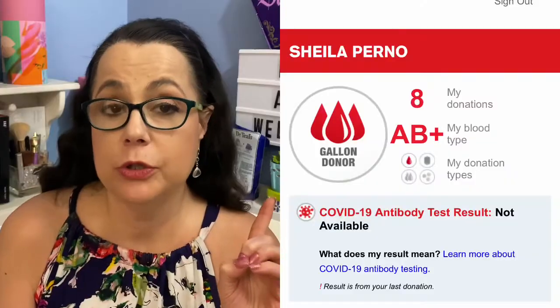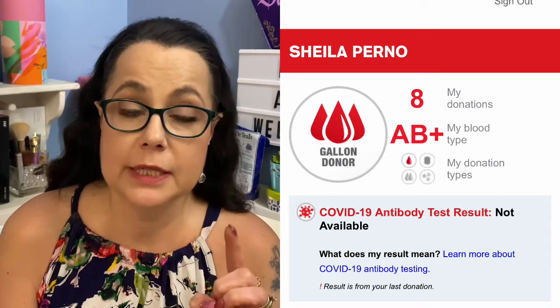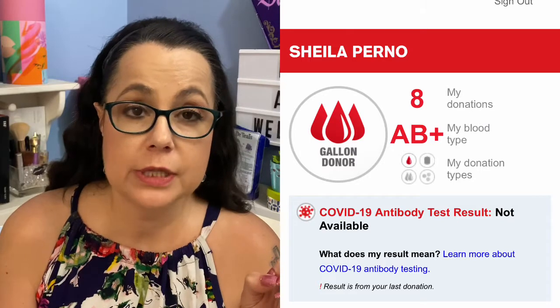I found that very fascinating — I want to know if I have antibodies in my blood to the coronavirus. I've been donating to them for a couple of years now. I'm going to hold up my donor card and show you what it's going to look like with your test results, even though I don't have mine back yet. It takes seven to ten days to get your results, and I only did this two days ago, which is why mine currently shows the results are not available yet.